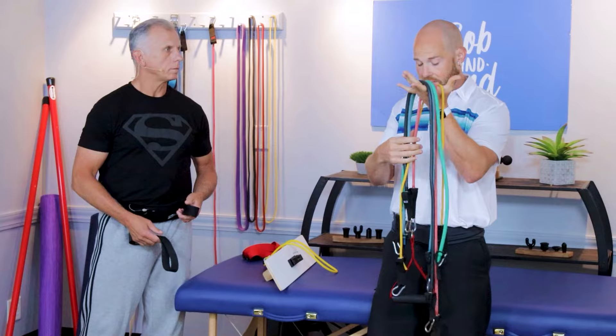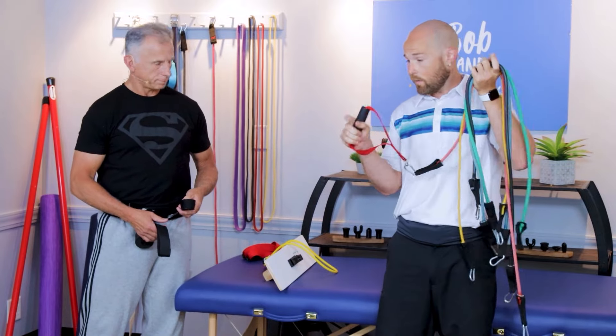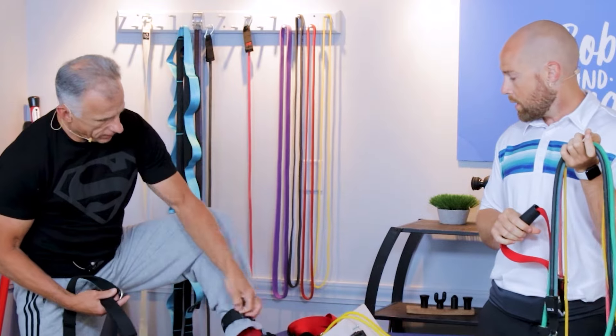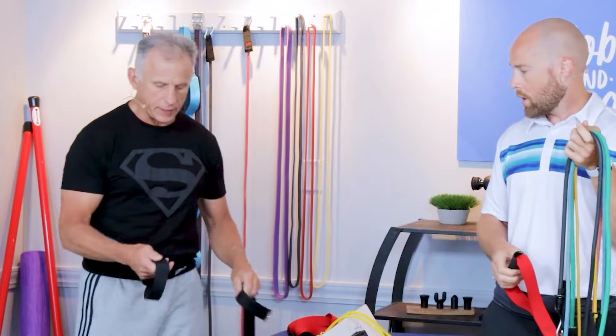This set comes with five resistance bands, two handles, as well as an ankle strap, which I have on right here. We can show you how that's used for leg and hip strengthening, and a door anchor so that you can pull from the wall or the door — we'll show you exactly how this works.